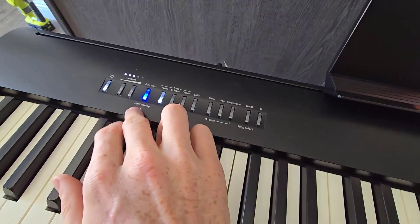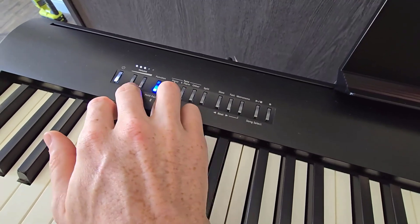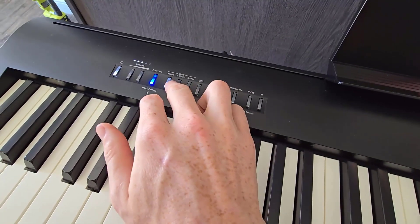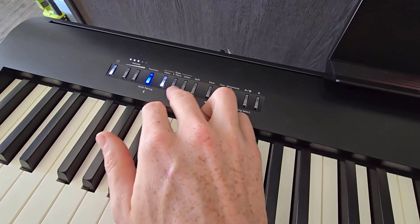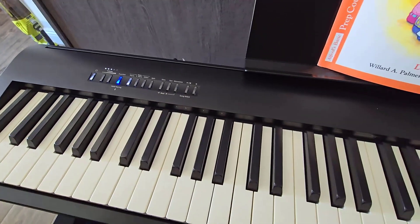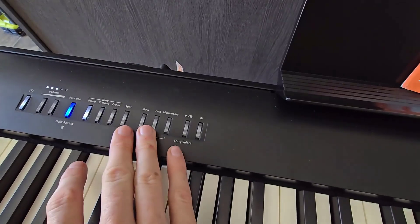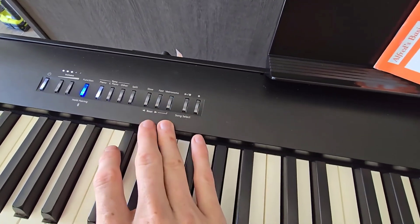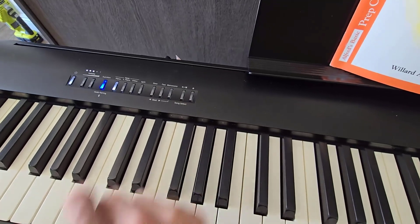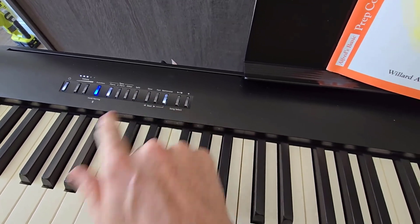I can see easily it's paired with my phone right now. It's got the volume settings here, power on and off, a few major categories of sounds they can change it to like piano, e-piano, other splits where you can change half the keyboard to sound one way and half the keyboard another way. And then we've got just the metronome, which I really like. This is super easy for me to change on the spot while my kids are playing a song to keep them in time.